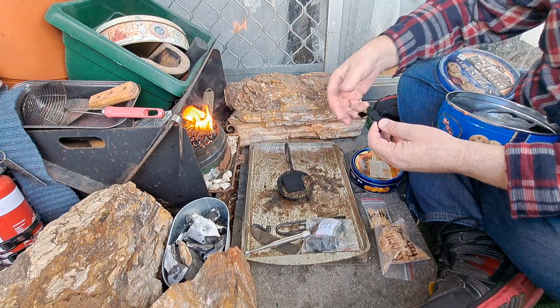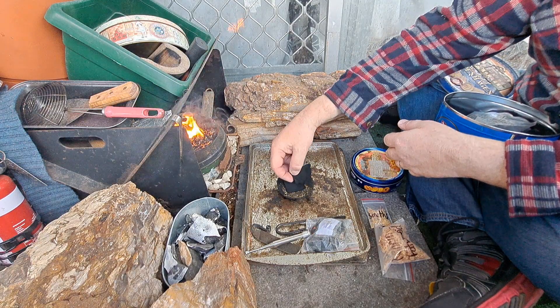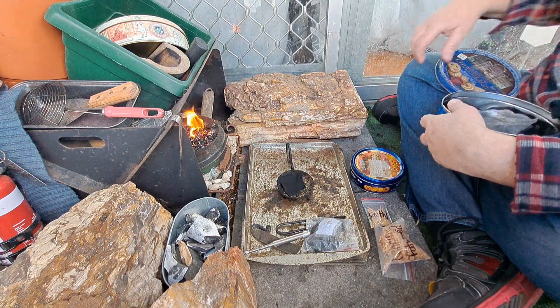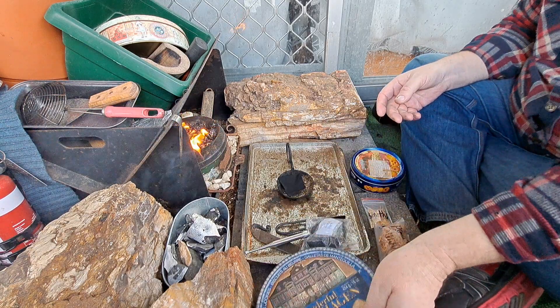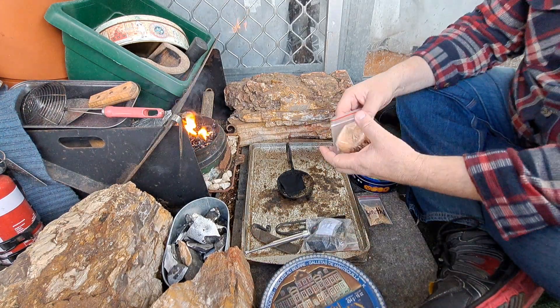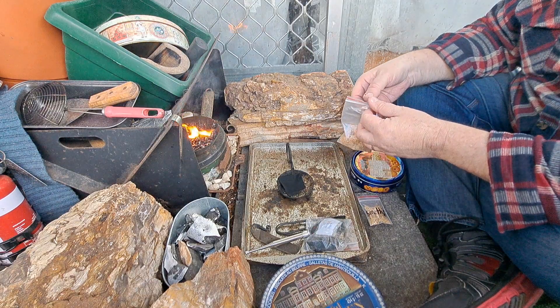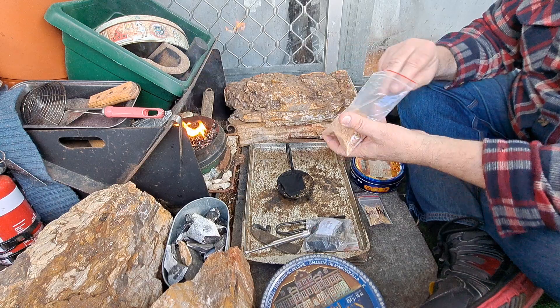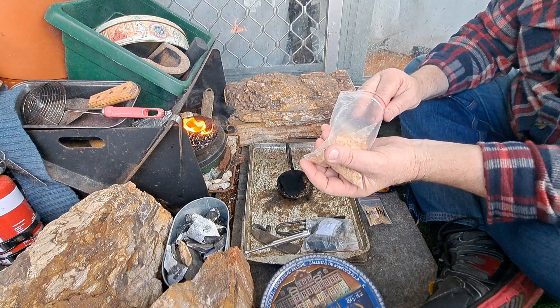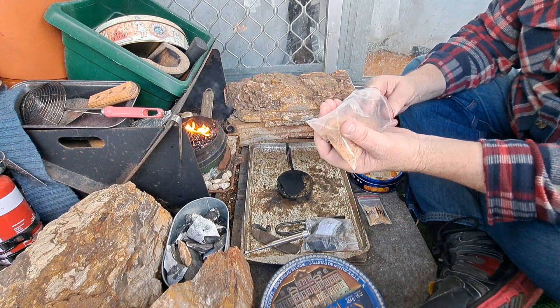A couple pieces of char cloth in there, bit more Bunnings just to keep it going.